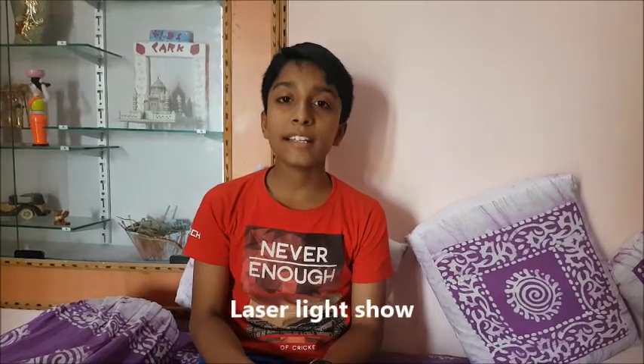Hello friends, welcome to KSY. I am Laman. Your exam might have been finished and you might be bored. So, today I am with an interesting project. It is used in DJs, parties, functions and many more. Can you guess what it is? Yes, it's a laser light show. Let's begin.